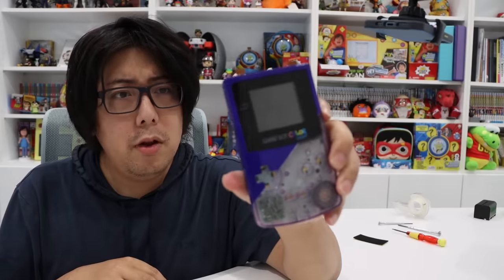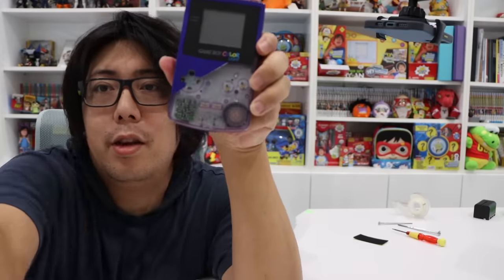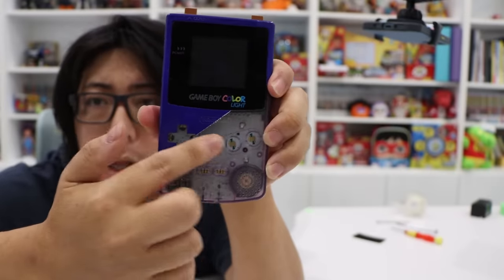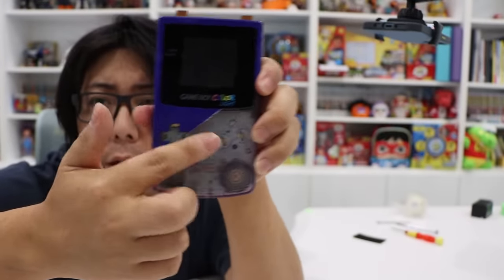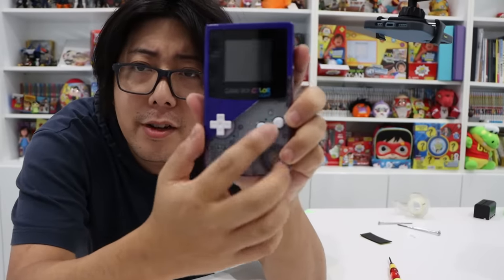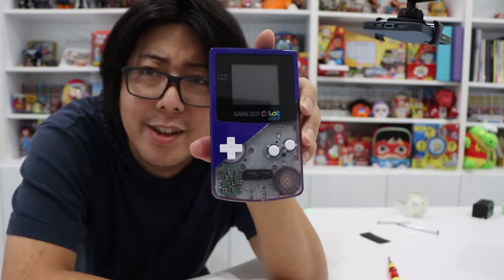Now what I have to do is put everything back together and screw everything in. I'm going to replace the buttons too — right now there are no buttons here. I'm going to install the new buttons. I put everything back together — see how the button colors are different now. I'm going to go show it to Ryan right now. See you guys soon.